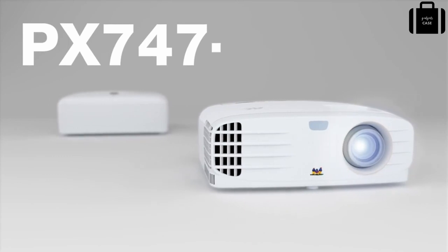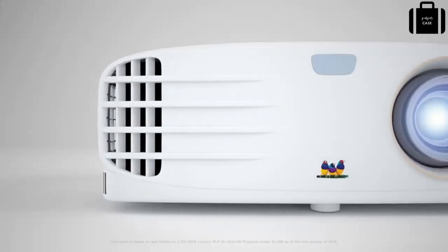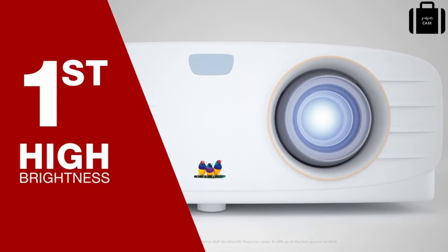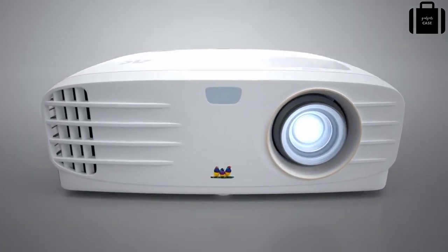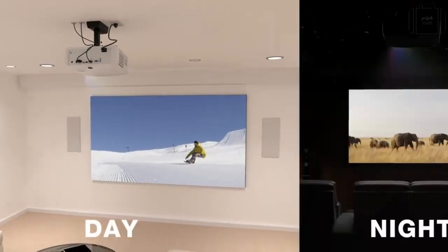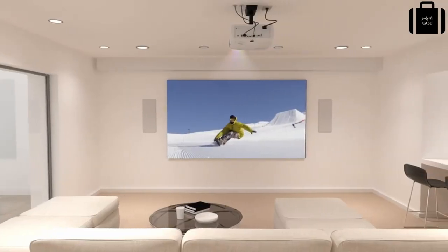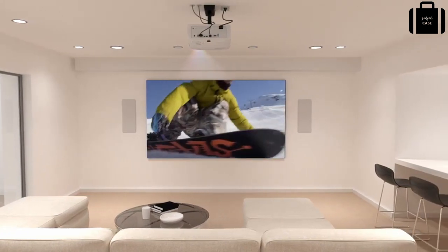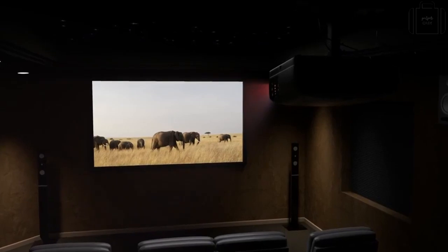The PX747 4K packs a high brightness of 3500 lumens, making it the world's first high brightness DLP 4K Ultra HD home projector. With such high brightness, the PX747 4K is perfect for stunning home entertainment around the clock, day or night, in bright rooms or dark. With bright 4K all day, you can easily enjoy everything from sports during the day to movies at night, no matter the amount of ambient light.